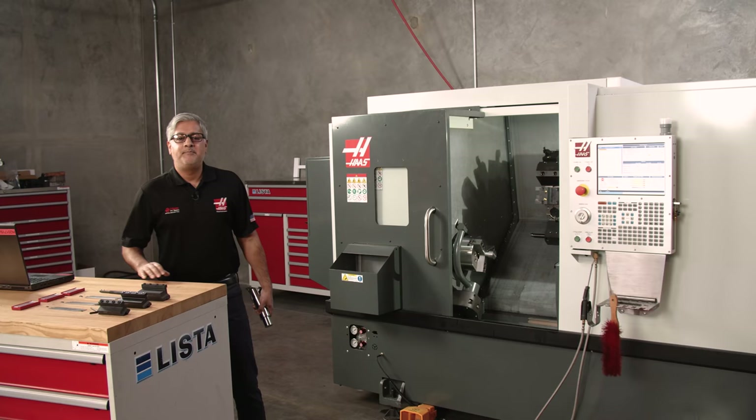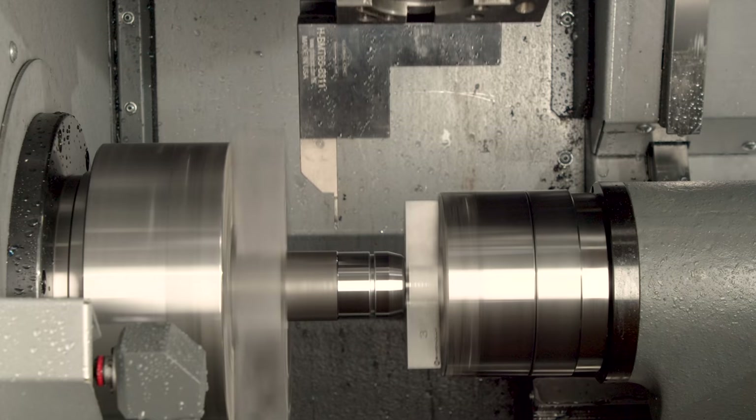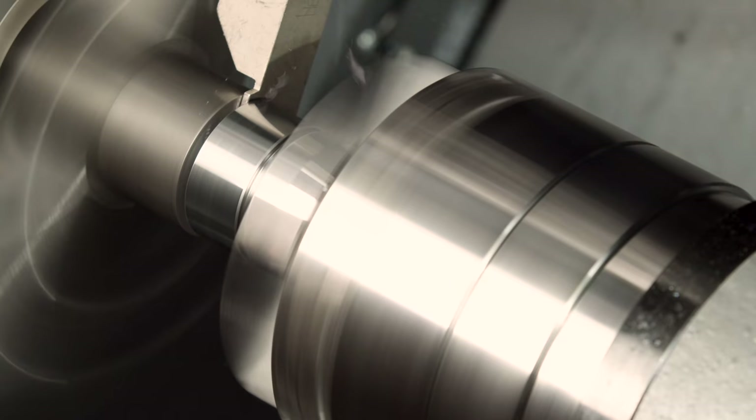Parting off is the most efficient and productive way to separate machined parts from raw materials. Completed parts can be ejected into a parts catcher, or partially completed parts can be transferred to a sub-spindle.